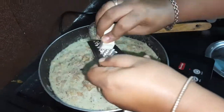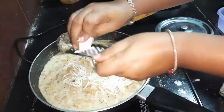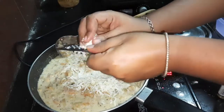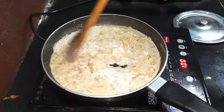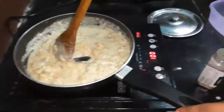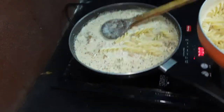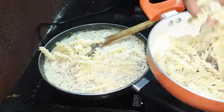Here we add loads of cheese to the mixture to make it more creamy and finger-licking good. Once all the cheese has melted and you are done tasting by licking your fingers, pour in the boiled pasta that was left ignored for a long time.